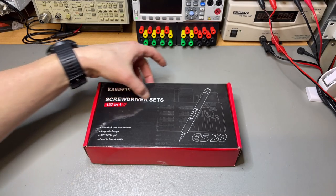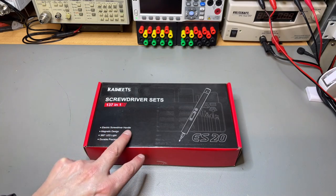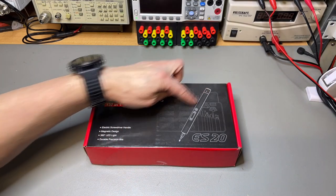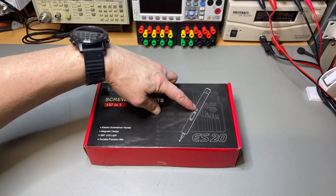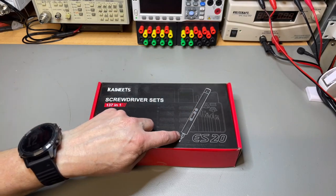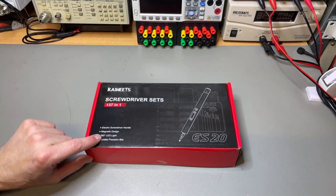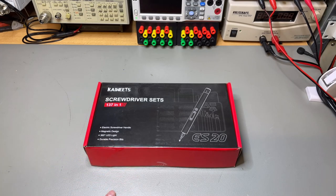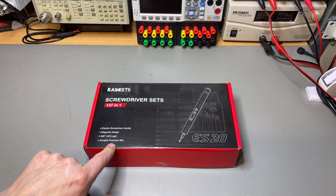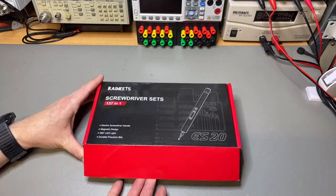It's the KaiWits screwdriver set. It doesn't say on the box that it is electric, but you can charge it here. It has left and right controls, and I think this button is the light. There is an integrated LED so you can see better what you're working on. It is a magnetic design, has a 360 LED, and durable precision bits. So a lot of promises — let's see how it looks.